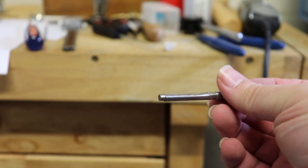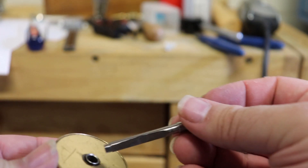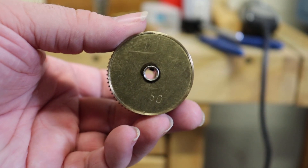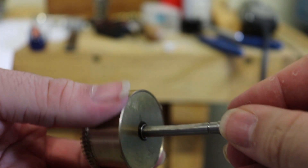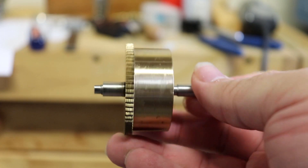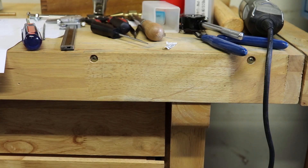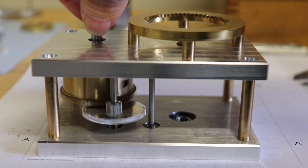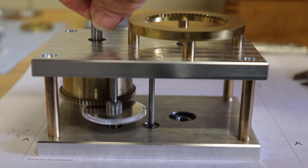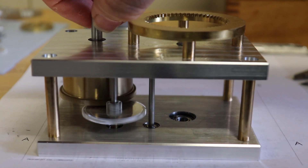This allows the rod to correctly interface with the Hermle No. 50 mainspring barrel which I'm using. Here I'm testing to see how well the Hermle No. 50 gear teeth interface with the pinion and gear I cut. It works quite well. I don't have any technical details or drawings of the Hermle mainspring, but I estimate they are using Modulus 0.75 for their teeth.